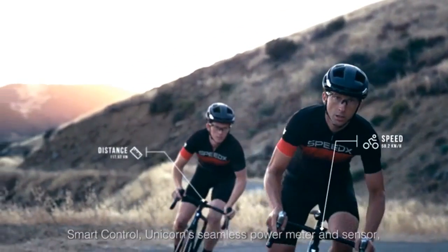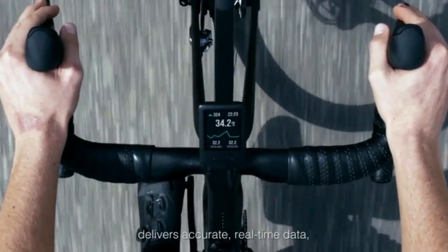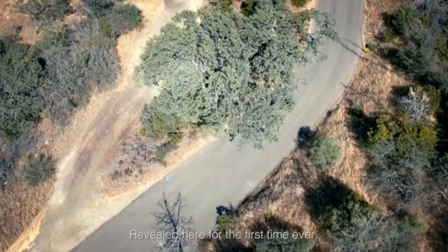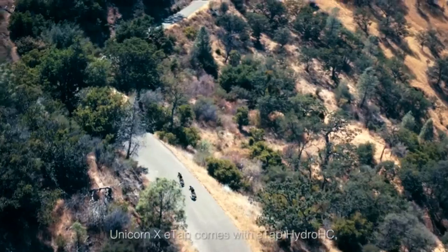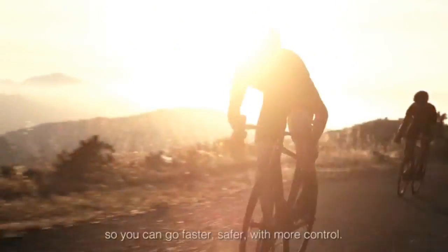Smart Control Unicorn's seamless power meter and sensor delivers accurate real-time data, lasts 40 hours, and is removable with a single click. Revealed here for the first time ever, Unicorn comes with ETAP Hydro HC, so you can go faster, safer, with more control.